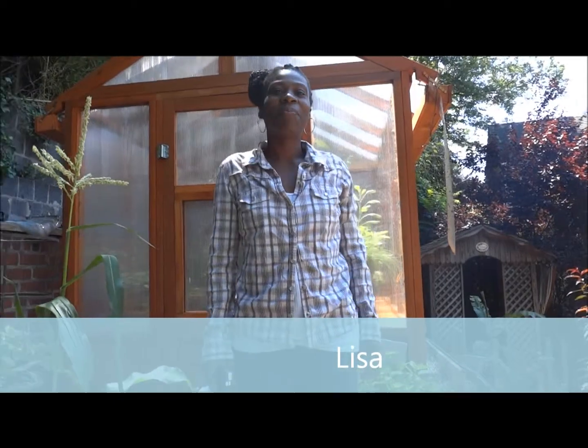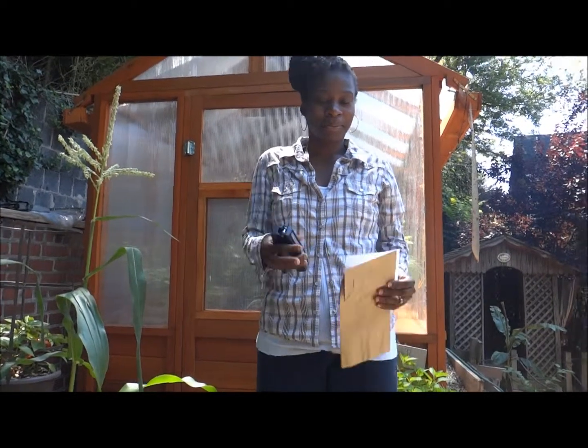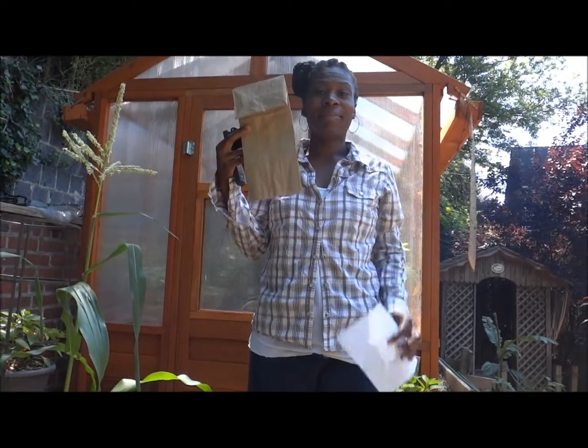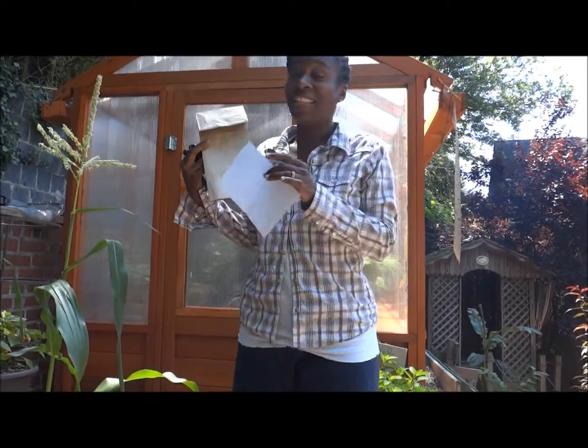Hi, this is Lisa from lisainthebeingstock.com. In this episode I'm going to show you how to use a stapler, a paper bag, and a plain sheet of paper in the garden.